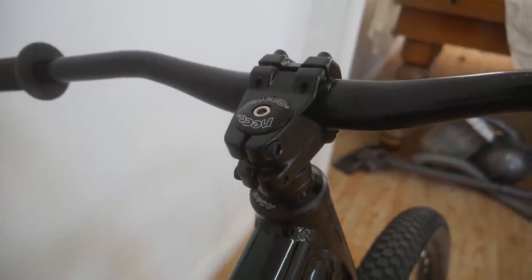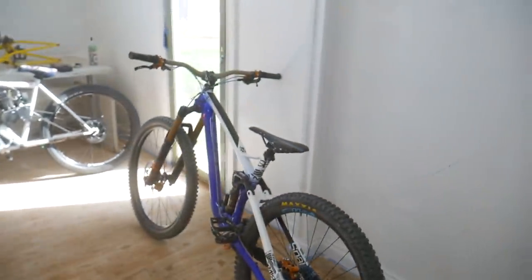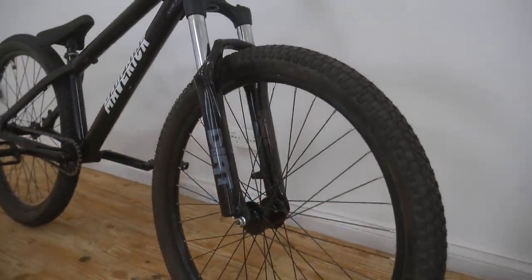Moving on to the headset — it's a pretty cheap one, the bearings aren't sealed. But then again on my 2300 NS I had a loose ball headset too.